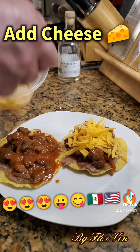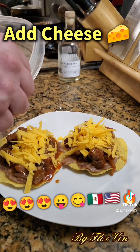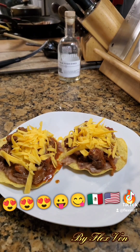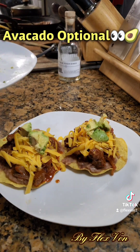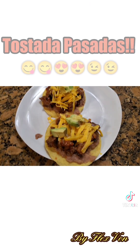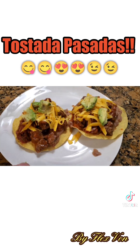Go ahead and add some queso. You can use any type — I use cheddar cheese here, but you could use Colby jack, or mozzarella would probably be good for this one. Anything you like. Next, go ahead and add some avocado — this is optional, we had some on hand so we threw some on. Make sure everybody gets some.